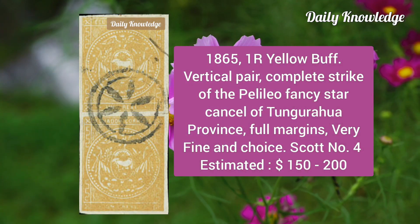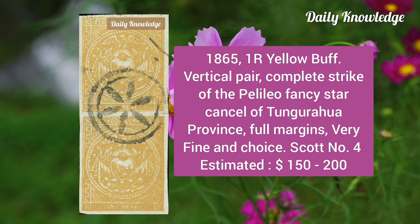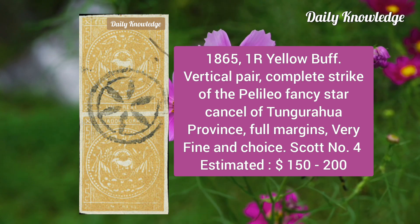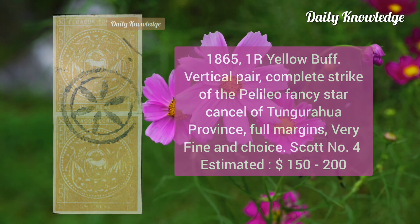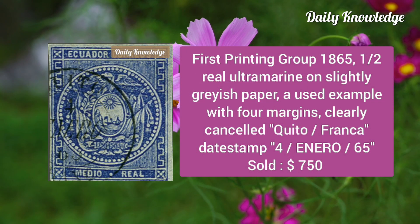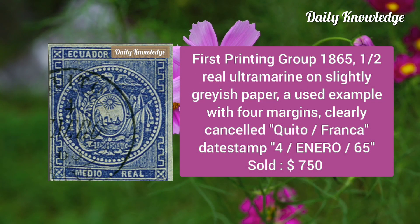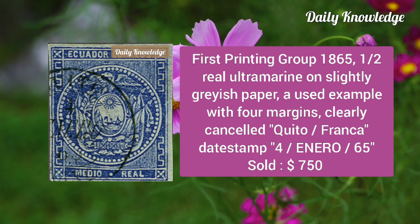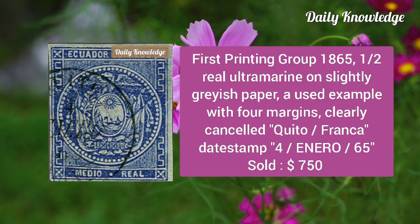Now the 1865 one real yellow buff vertical pair, complete strike of the Barrillo fancy star cancel of the Tungurahua Province; full margins and very fine. Then the first printing 1865 half real ultramarine on slightly grayish paper, used example with four margins and clearly canceled Quito Franca dead-stamp.